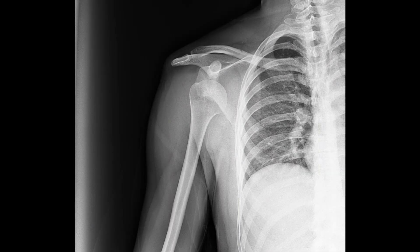X-ray is typically necessary before attempting reduction. It shows us critical information about the nature and severity of the injury. As you can see here, the humerus head is obviously out of its normal place.